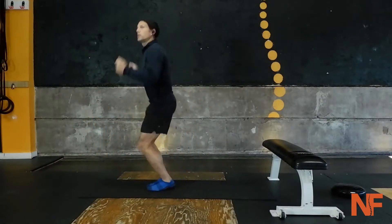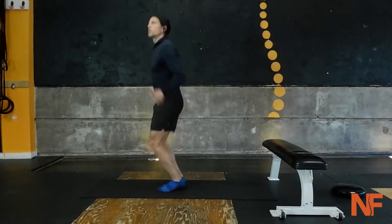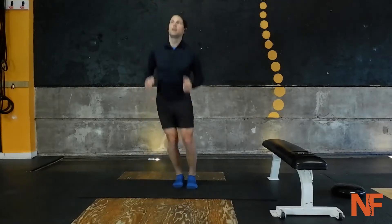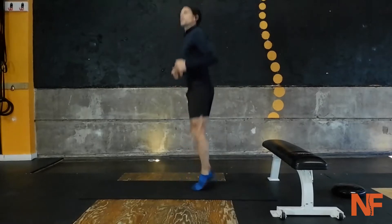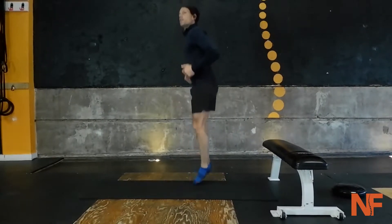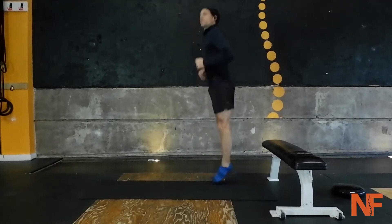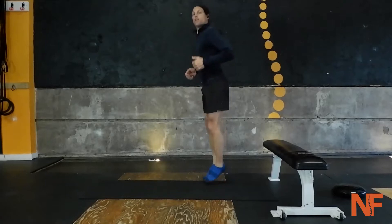Alright, bring it up — double under hops. As if you were doing double unders, you just hop a little higher. It's like a high jump rope. You can play around with this — go lateral or rotate — but just make sure you're doing a little bit higher than your typical jump rope. We're working flexion in the knee, the ankle, and the hip. Don't forget about the hip — get that hip pumping, good.